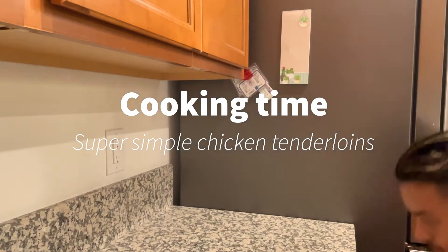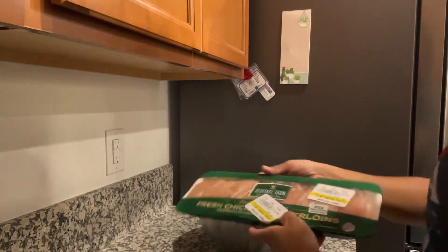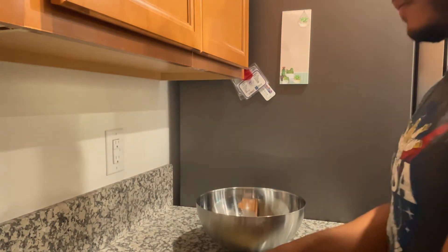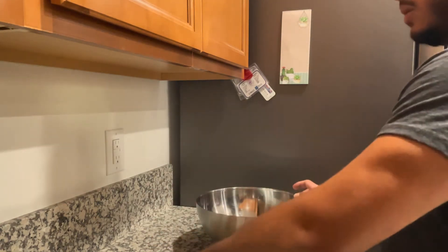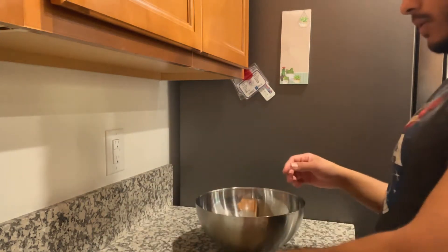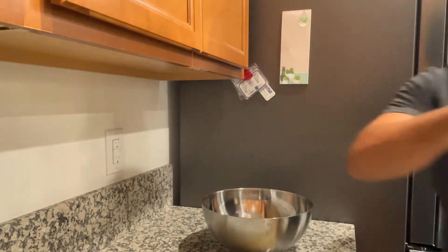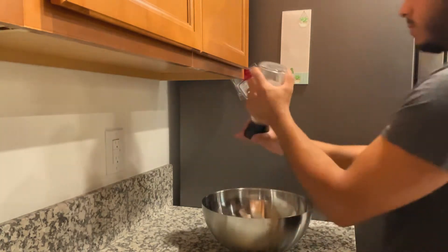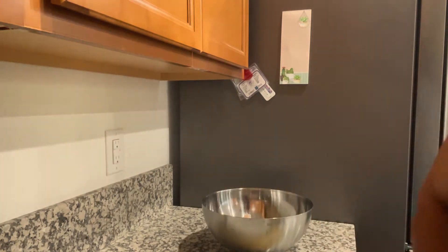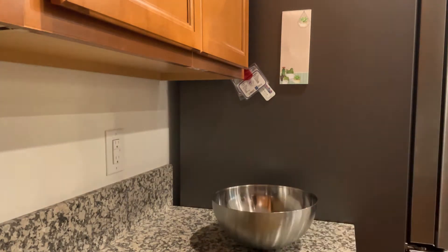Okay, on to cooking time. What I'm going to be showing you here is a super simple, easy recipe that anybody can do — chicken tenderloins. Those are basically just chicken fingers without breading. I'm tossing them in this bowl, taking them out, and getting them ready to be seasoned. I just got enough here for me and my wife, and it lasted us about a day and a half. What I'm doing here is just adding some oil, just enough to coat it, some salt, and we like to season our food here, so we're adding salt and pepper.